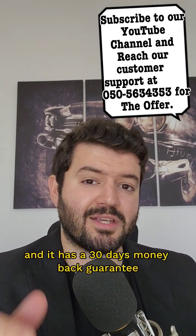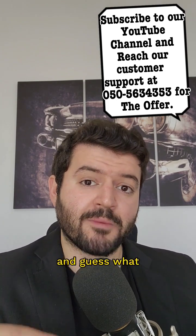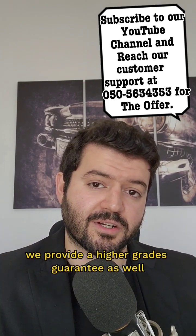It has a 30-day money-back guarantee. And we also provide a higher grades guarantee as well.